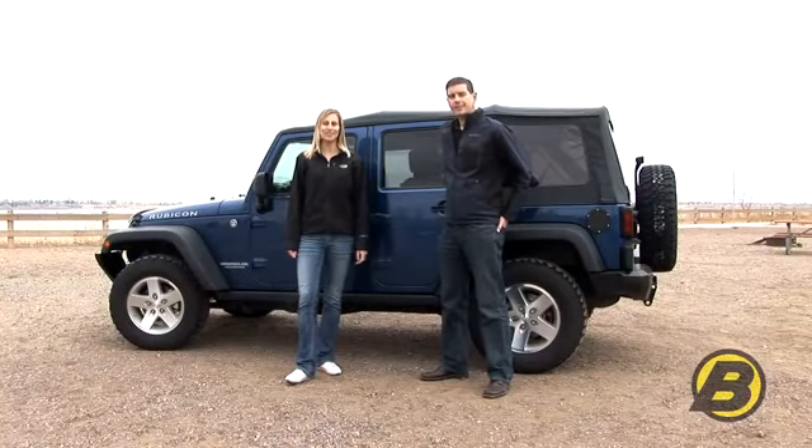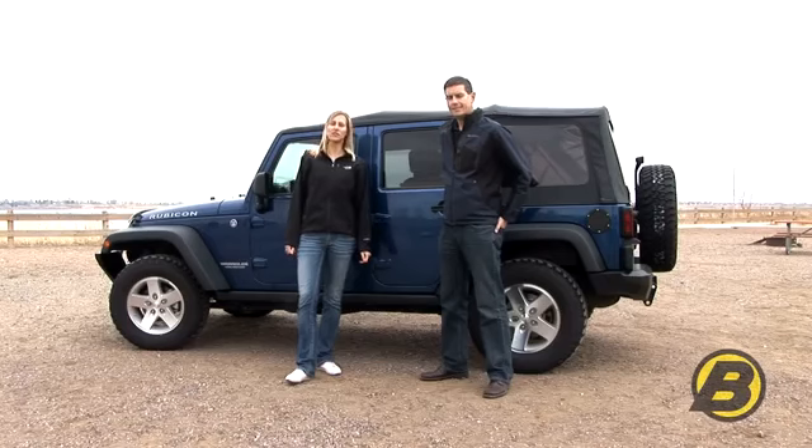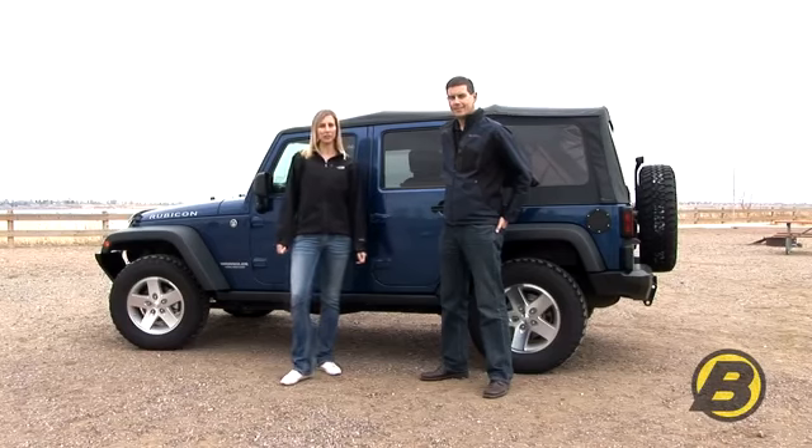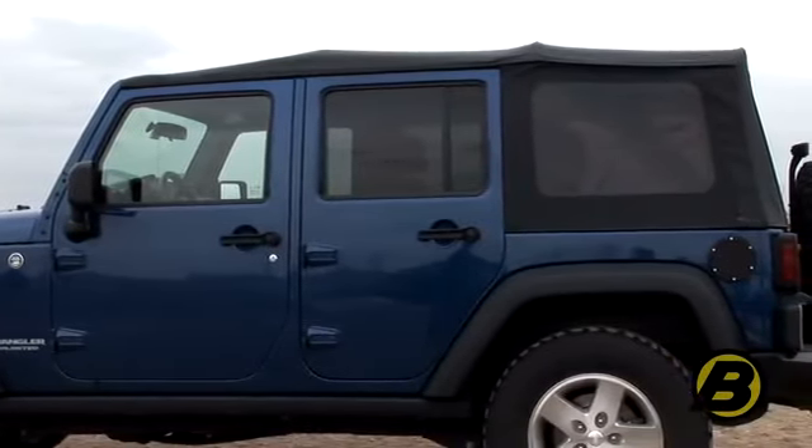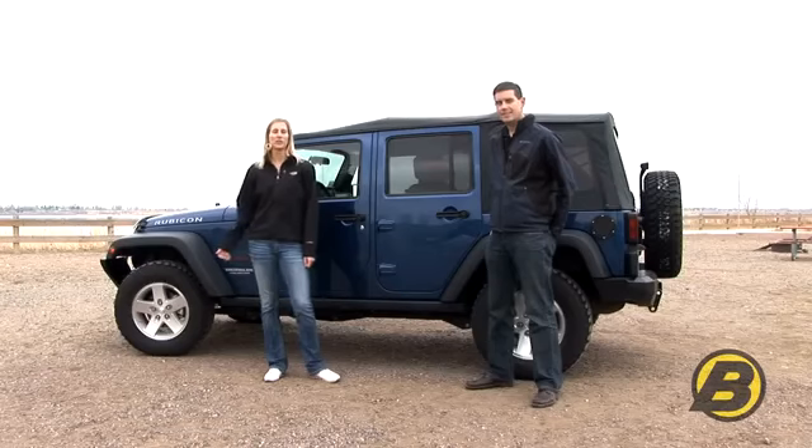Hi, I'm Britta and this is Dave from Bestop. Today we're going to show you how to use your soft top on a four-door JK Unlimited vehicle. This one here is actually Dave's personal Jeep. We're going to show you how to use your Sunrider, how to flip the top all the way back and all the way back up. This will work for a factory top, a Bestop Replace-a-Top,